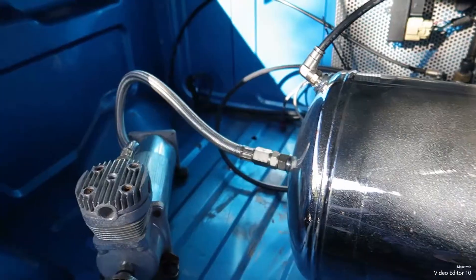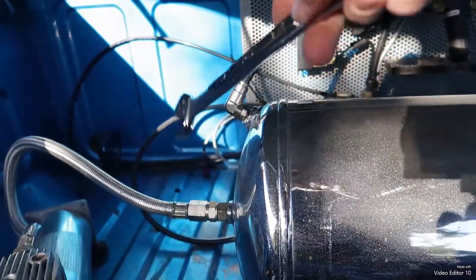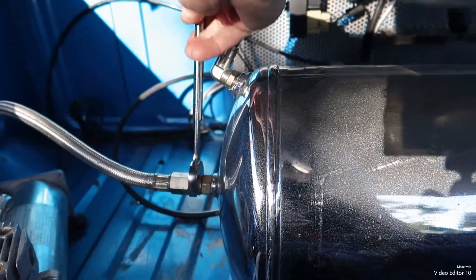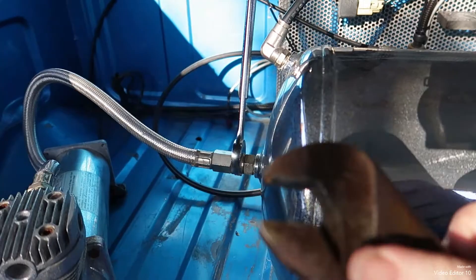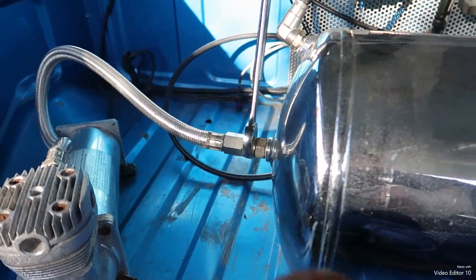All right, we're in here. Got the air tank here. Got a nice wrench that fits on there — got my big wrench.